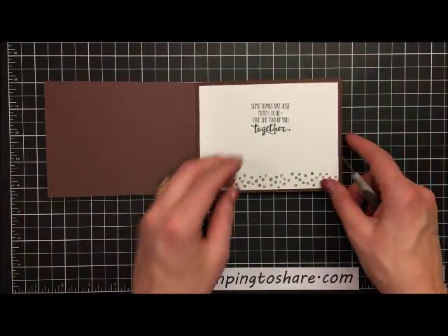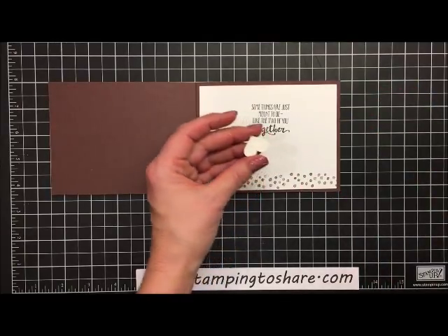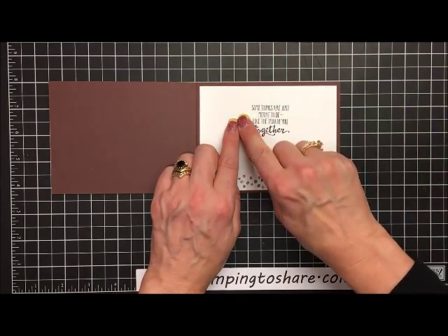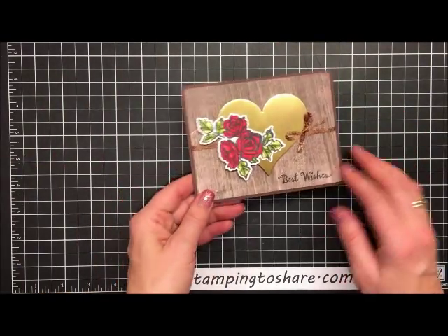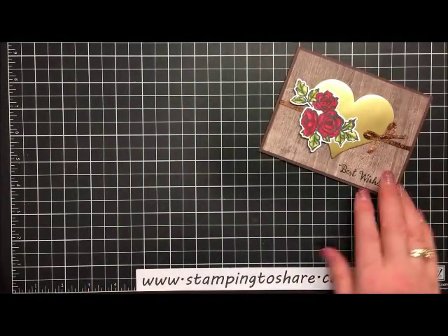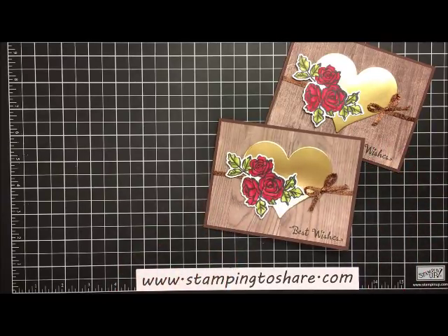Now we'll add the finishing touch on the inside panel — we add a little multi-purpose liquid glue to the smaller gold heart and set it in. Our card is complete and it's just so gorgeous. Here's the one I've just done and here's the one I had done in advance. Thank you so much for being a part of Stamping to Share today. I truly appreciate you. If you'd like to place a product order, be sure to visit my blog at www.stampingtoshare.com where I have links to place orders in my online store.